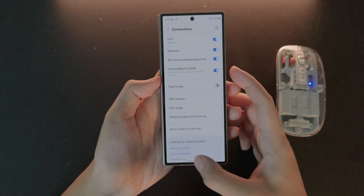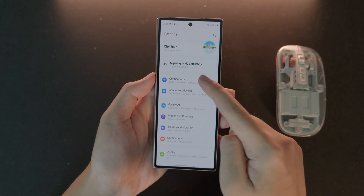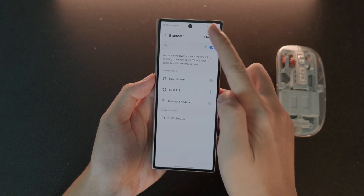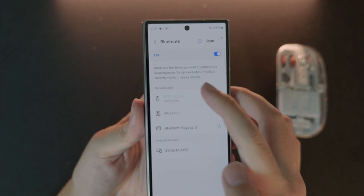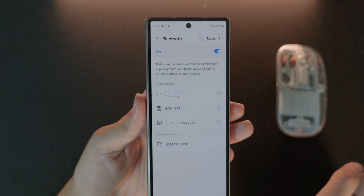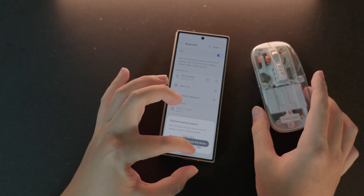In order to connect it, go into Settings, then under Settings go to Connection, then Bluetooth. From there you can scan to find your mouse. Here is my mouse — just click on it and it will connect. I am now able to use the mouse with my phone. It is as simple as that, thank you for watching!